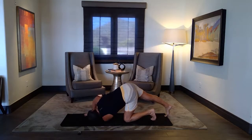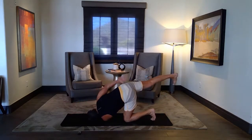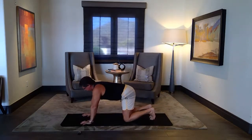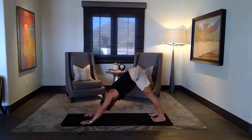And stretch, and float, and wrap. On up, and slowly return. From table again, easy way, perfect alignment, hips back — down dog.